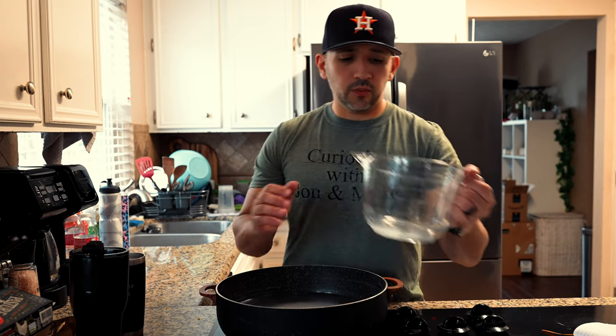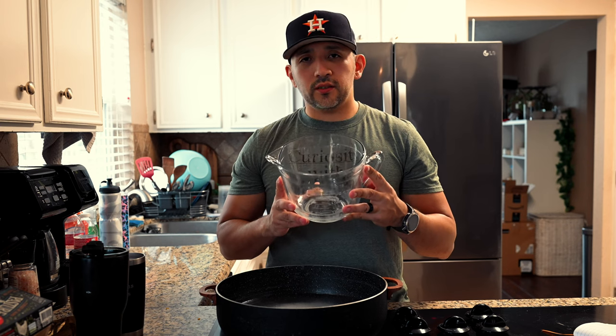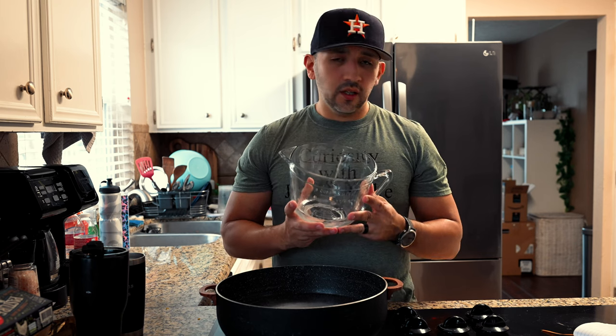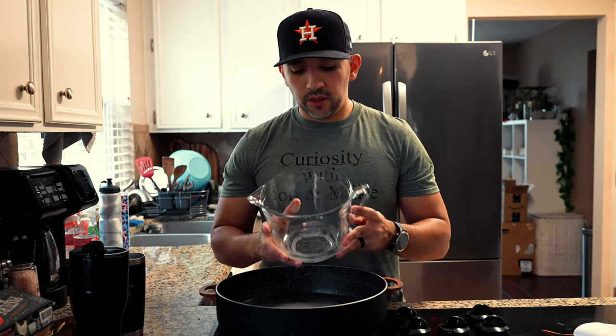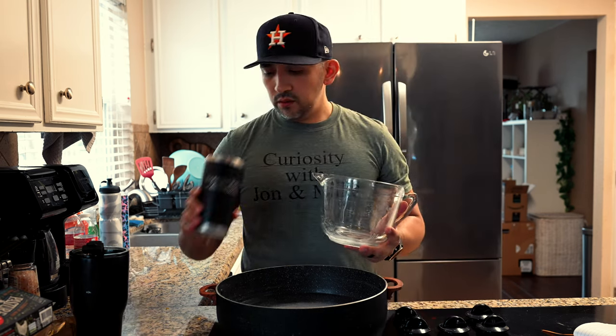Then we're going to add 20 ounces of tallow. We use grass-fed, grass-finished beef fat for our recipe, but people use goat, sheep, deer, venison fat — you can use whatever you want, but for this recipe we like to use tallow.